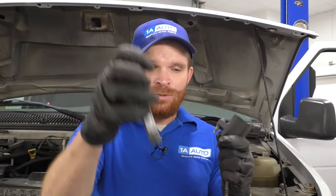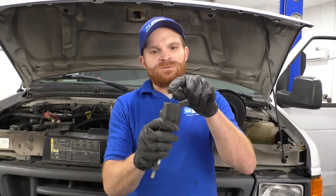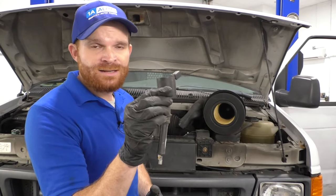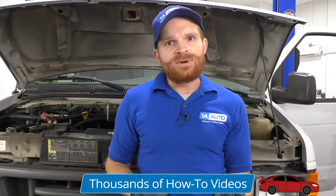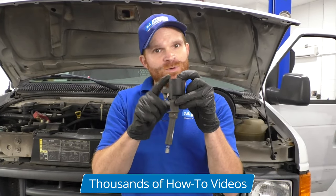So if you replace your spark plugs at 100,000 miles, it really only makes sense to go ahead and replace the boot and of course the spring that's located underneath it. A coil issue might not be as apparent as the one visible here — other times it's something you can't even see inside the coil itself. The easiest way to diagnose it would be to swap this coil with another one from the other side of the engine. After you clear your engine light codes, if that misfire moved to the other cylinder you just moved this coil to, then you know for sure you have an issue with the coil. If the misfire didn't move and stayed in the same cylinder, you have something else going on.